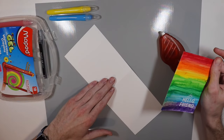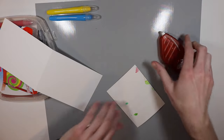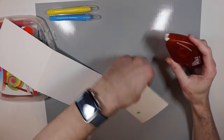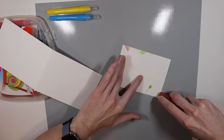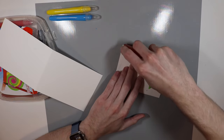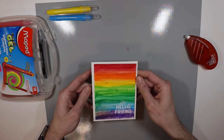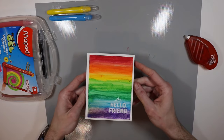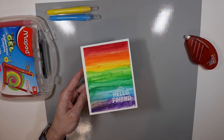I have a piece of 110 pound cardstock — this is Neenah Solar White — it's my favorite for card bases. I'm going to use my Tombow extreme permanent adhesive to add some adhesive onto the back of the watercolor cardstock, to ensure it doesn't move anywhere. There we go, a little crooked on the front, but I think it turned out quite nicely.